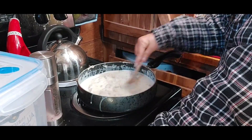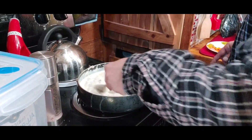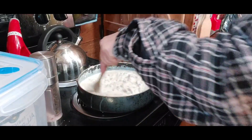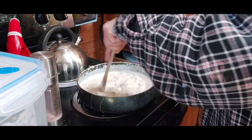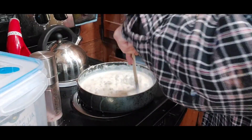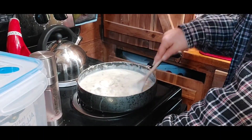We can make some homemade biscuits — I might show how we do those too in this same video.